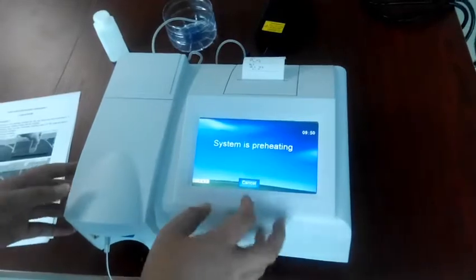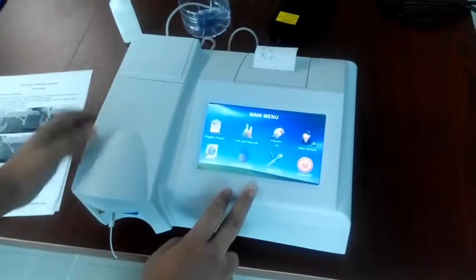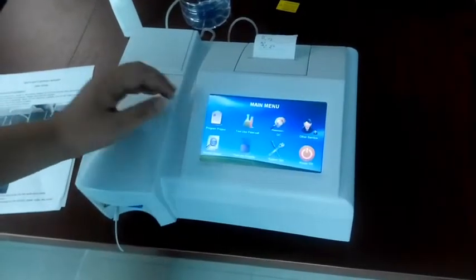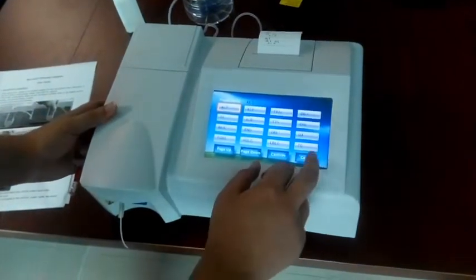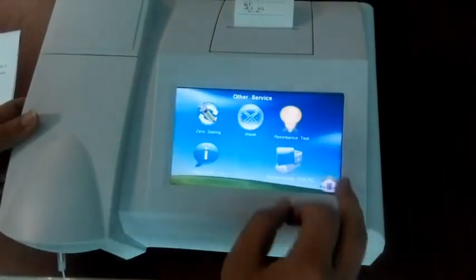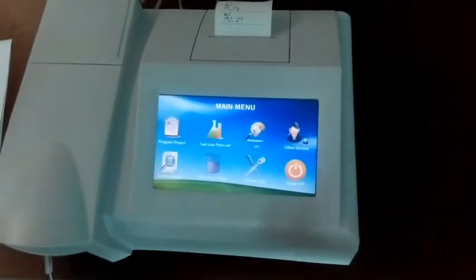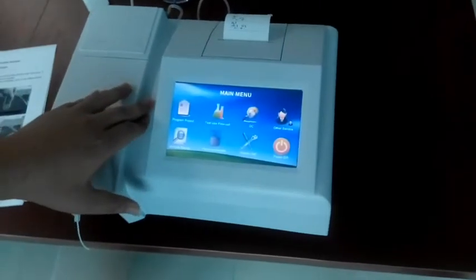Now it's the main menu and you can see item programs here. We should check each of them — click it and cancel. After checking each one, it shows that this machine is okay.